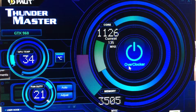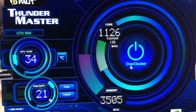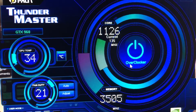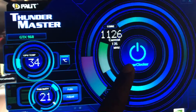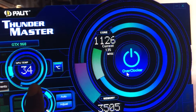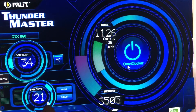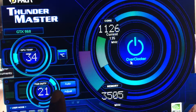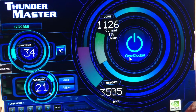This is the Thundermaster program which comes together with the graphics card on the CD you install. It's recommended that you use this to monitor the graphics card. You can also use it to tweak overclocking settings. It also shows the temperature — I don't have anything running now, so it's very low at 34 degrees — and the fan duty is at 21%. You should use this and check it as often as possible, or keep it minimized while gaming, to avoid damaging the graphics card. Thank you for watching.